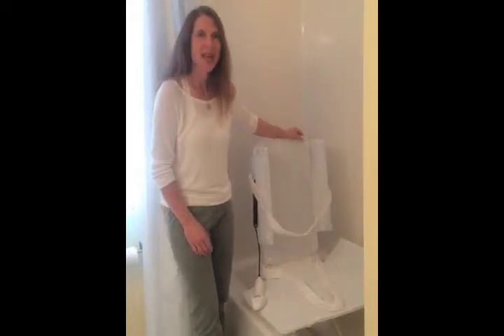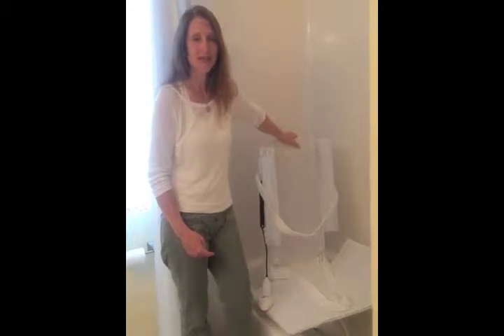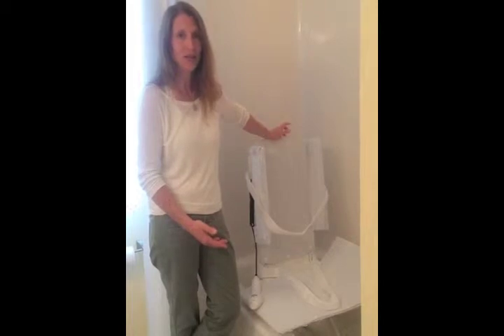This is Karen Cook from Functional Homes, and I just want to introduce you to the bath lift. What I like about bath lifts is it gives you access to the bathtub without putting in a big, fat walk-in tub.